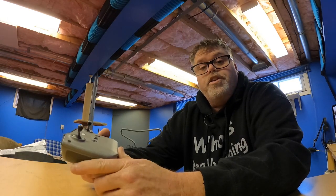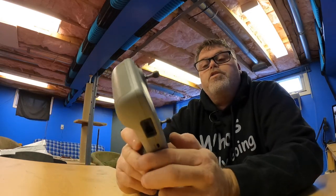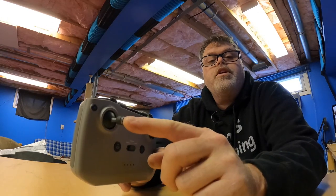Don't forget to subscribe, like, and get notifications if you like what I'm talking about. What I was concerned about with this remote is one of these joystick knobs was on really tight one time.